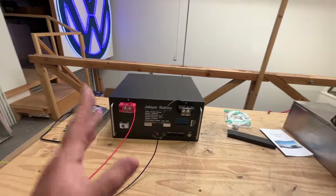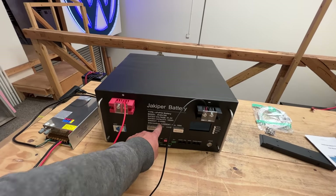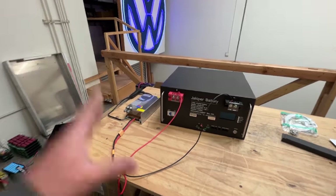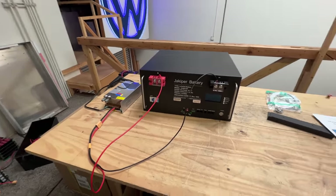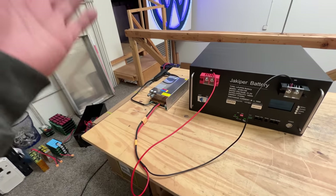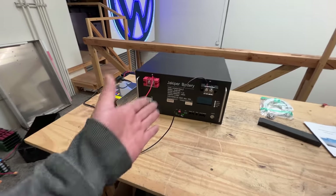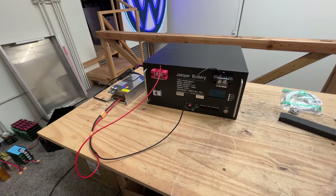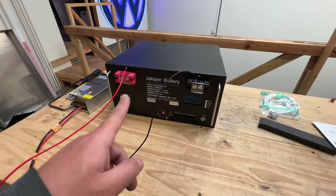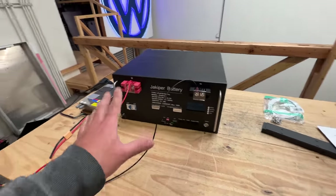Because this battery is so big — 5.1 kilowatt hours — the first thing I wanted to do was connect it and charge it, because I want to test capacity on it. I have this variable power supply that can put out about 10 amps at the 58 volts that this battery charges to. But here's the interesting thing — let me show you the type of info you get with this little screen.